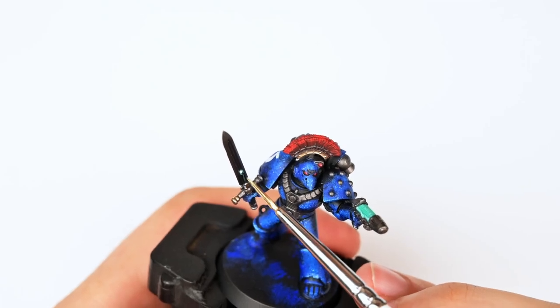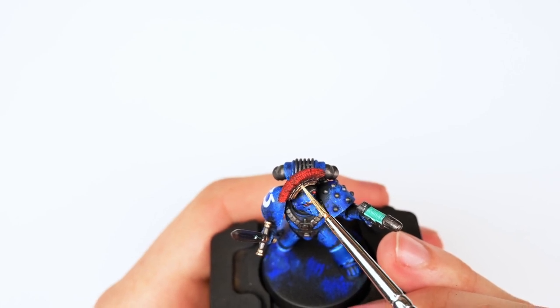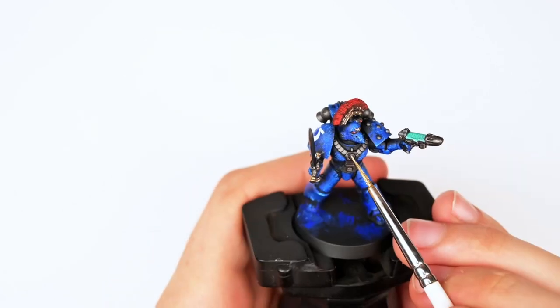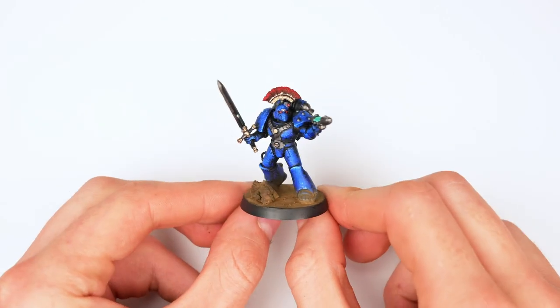Then I mixed up some gold using Green Stuff World Antique Gold — it's probably the best gold I've found to date. It's a dry pigment that you have to mix with paint every single time, because it's extremely heavy. If you pre-mix it, your bottle will essentially end up solidifying.